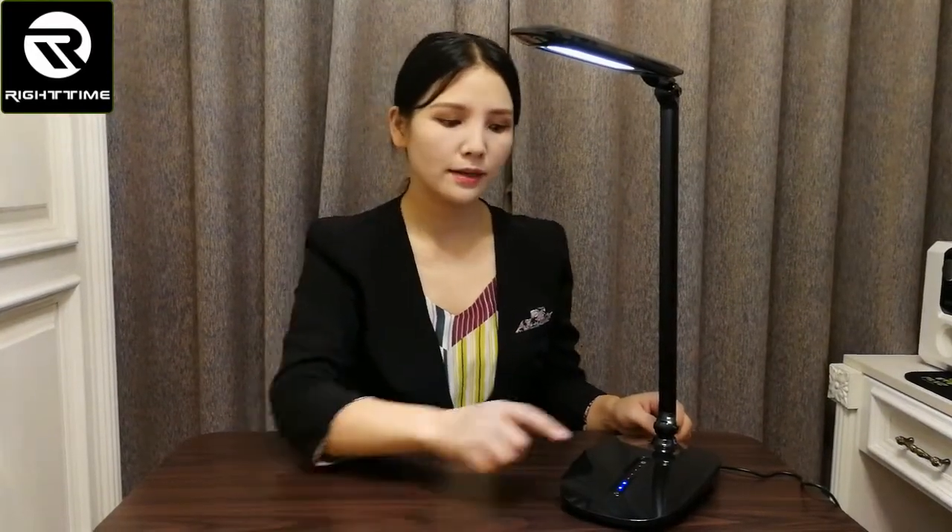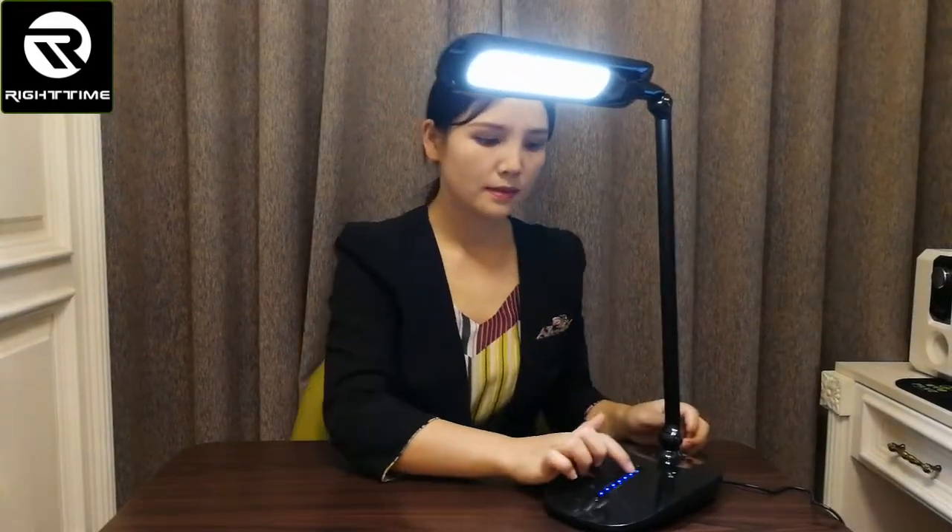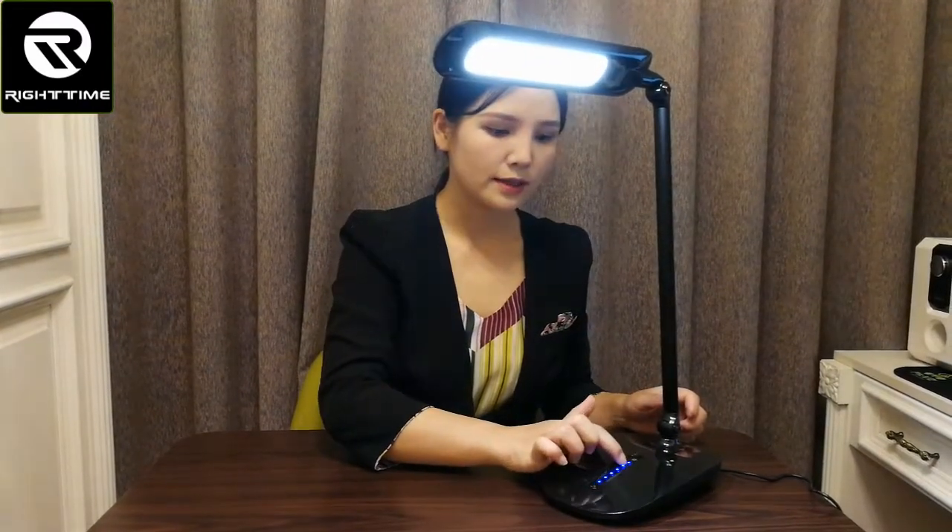There are 7 grades of brightness adjustable here using the sliding touch dimmer. You can slide it to change the brightness across 7 grades.